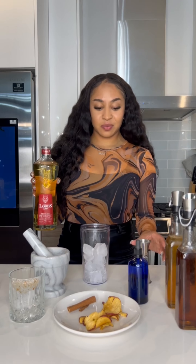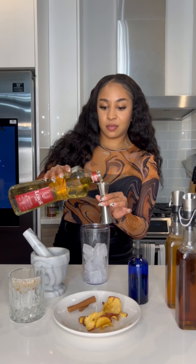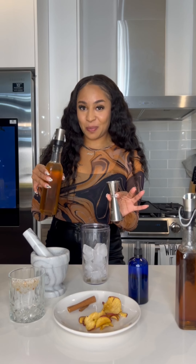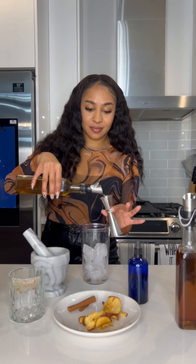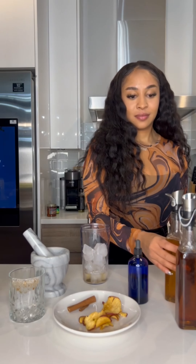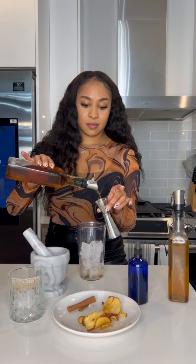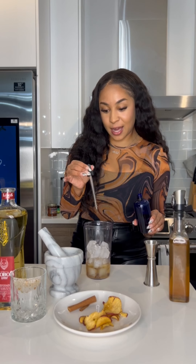Now let's make this cocktail. You need one ounce of Lobos, then 0.75 of the pear liqueur, then 0.75 of the maple cinnamon syrup. To finish it, I like to add a couple drops of sherry and orange bitters too.